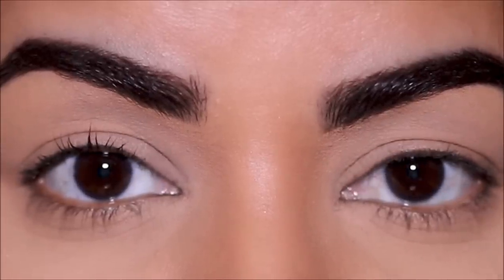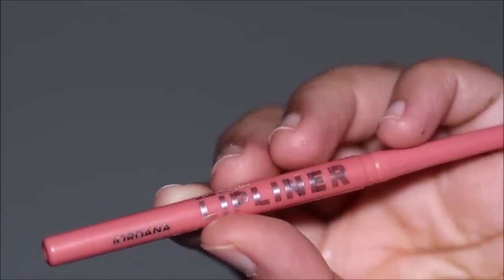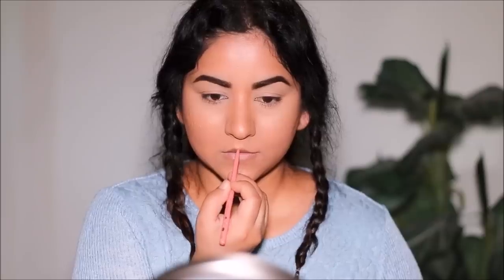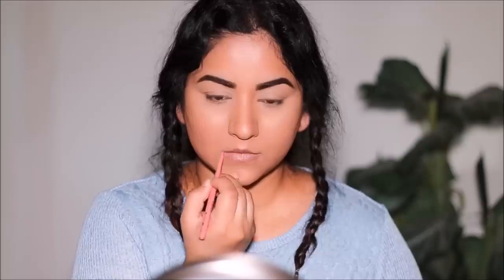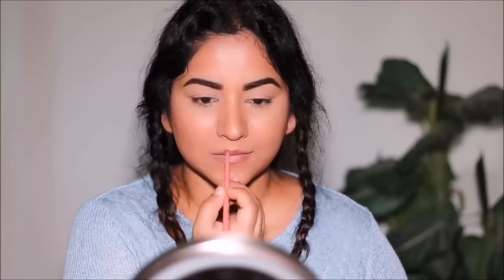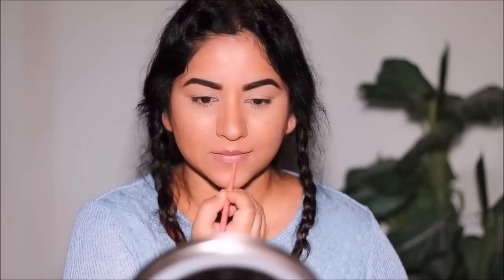Because there's no face sculpting, I'm skipping bronzers, blushes, and highlighters, and jumping straight to a lipstick that just enhances your natural lip color. This is the Giordana Easy Liner for Lips in the shade Rose Crush. It gives you a natural flush of pink — just enough to make your lips pop but looks like there's nothing on your lips.